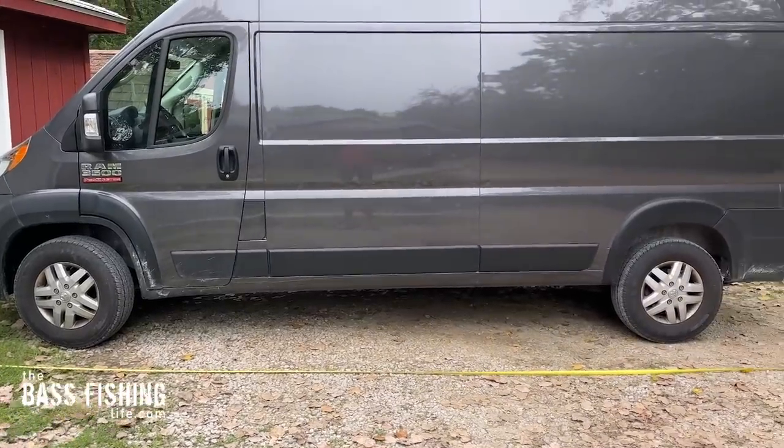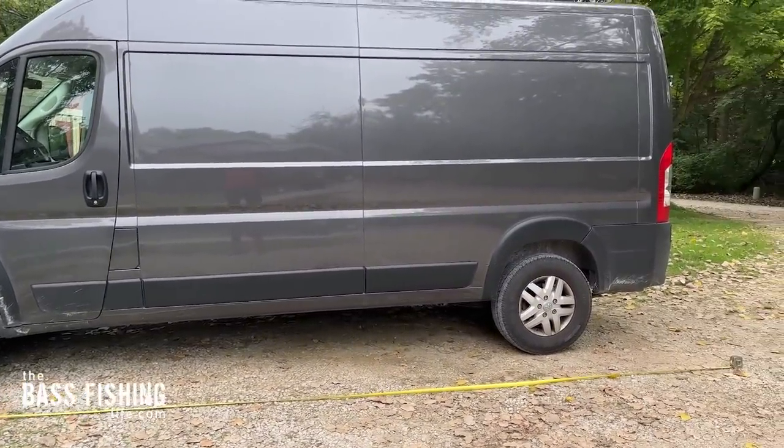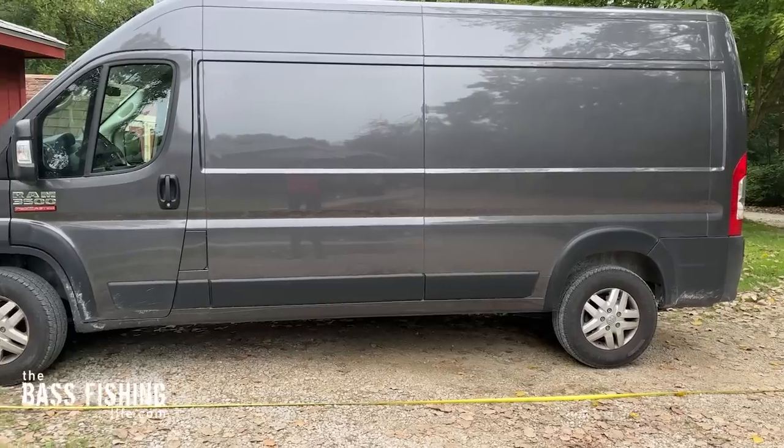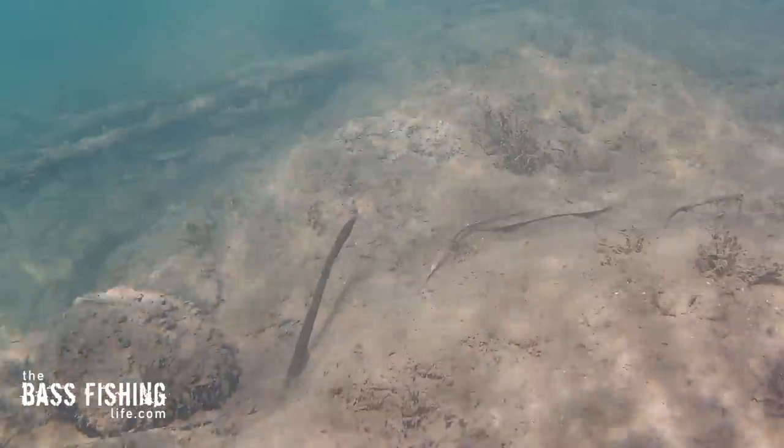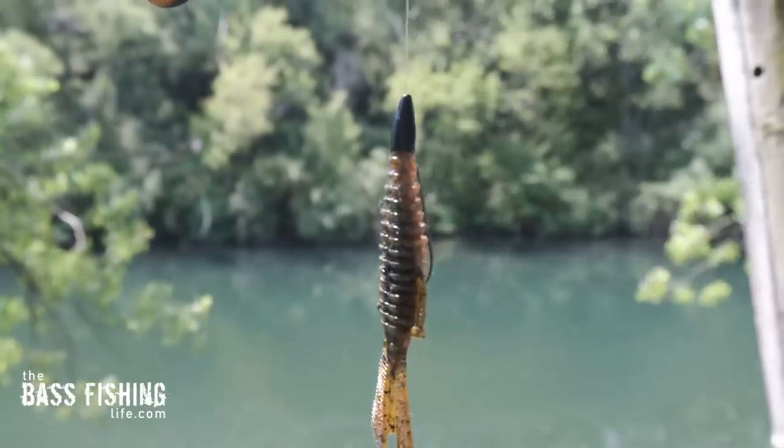I just laid out a tape measure here along my van at 20 feet — this van is 20 feet in length. Now think about when we're using our shaky heads or Texas rigs or Carolina rigs, whatever we may be doing, how easy it would be to fish deeper than the length of this van.